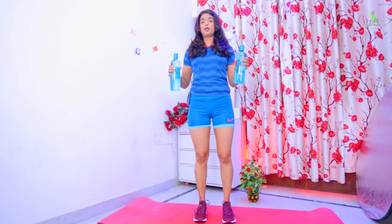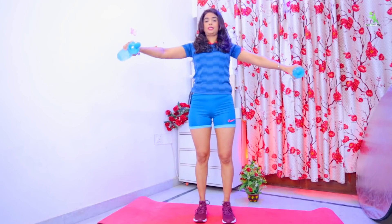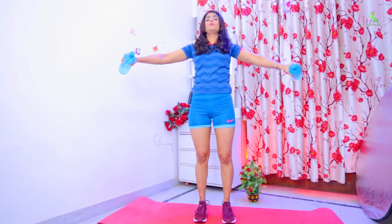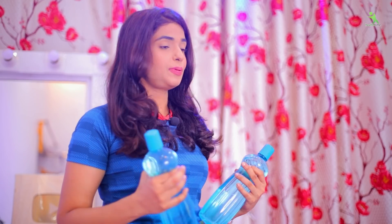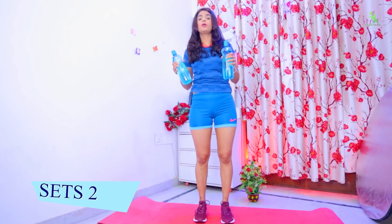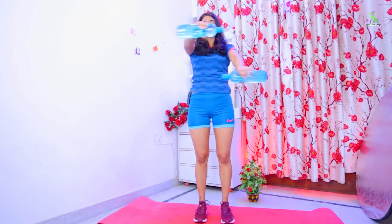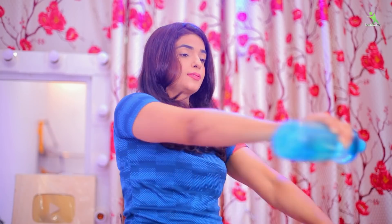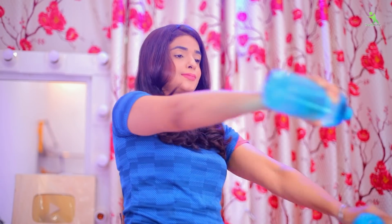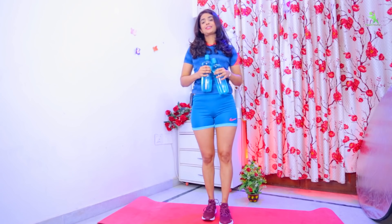For the first exercise, you have to take a water bottle. You have to move it from the upside to the downside. When you move the bottle this way, you will see that the breast is joined and uplifted, blood circulation will improve, and your breast size will increase. We have to do it 20 times in two sets. Relax. This exercise is complete.